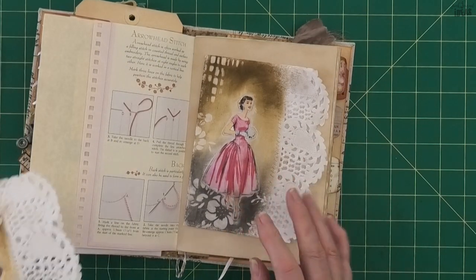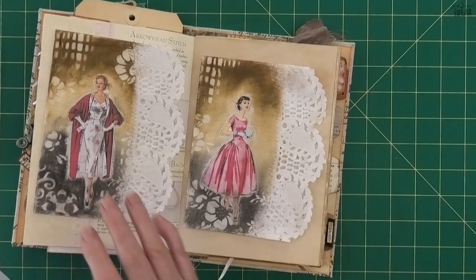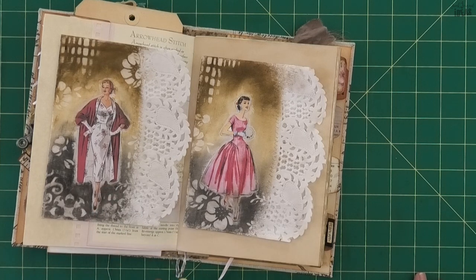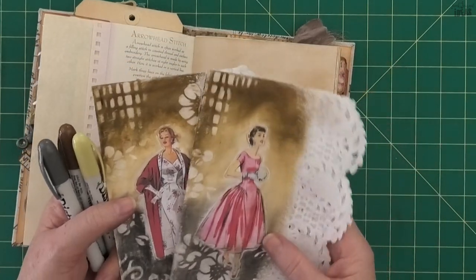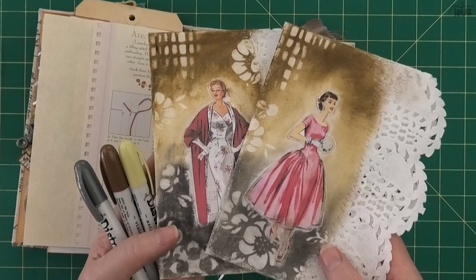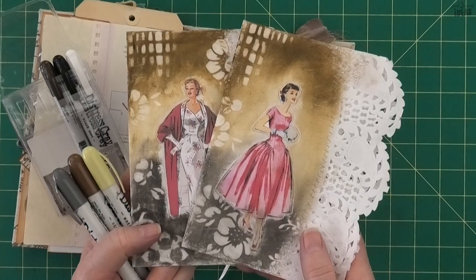It looks so much better in real life. Even though it's a different color way to what I would have liked, using what you've got - you'd be surprised at the results. I'm pretty happy with these colors and they look great with the tea dyed pages in my journal. So if you've got some distress crayons and you haven't been 100% sure how to use them, give this one a try - you can be as rough as you like and it still works out. Let me know if you've got any distressed crayons and recommend what colors I should get next!